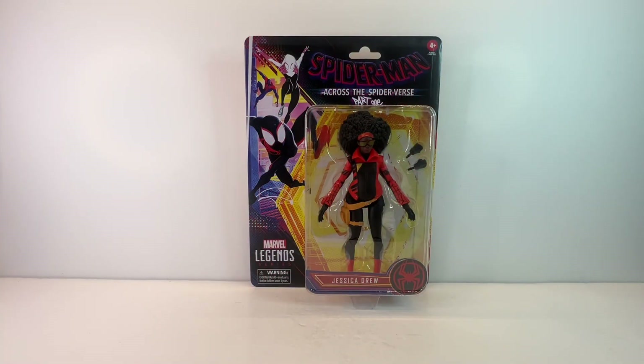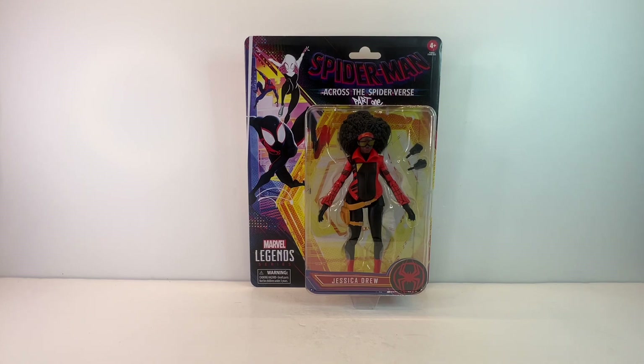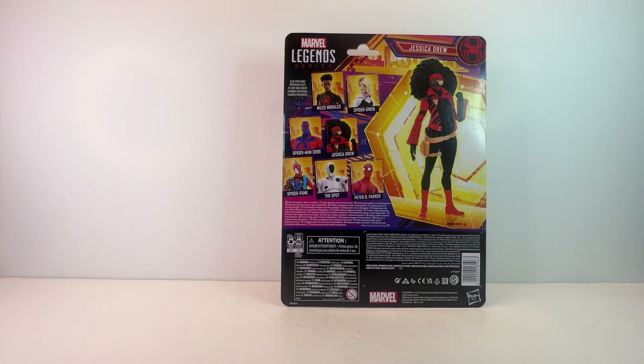Hello and welcome once again to Jacob's Toys 5 Minute Figure Reviews. Please do like, share, subscribe and all of those things — all support to the channel is very much appreciated. In this video we're taking a look at the Spider-Man Across the Spider-Verse Part 1 Marvel Legends Wave from Hasbro. In particular, Jessica Drew.